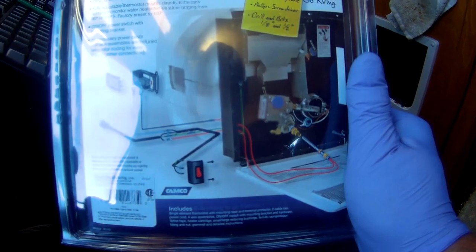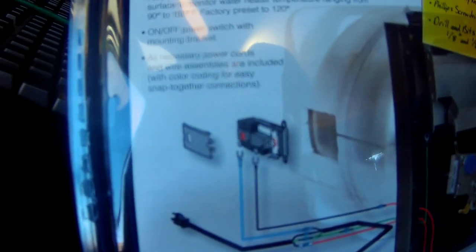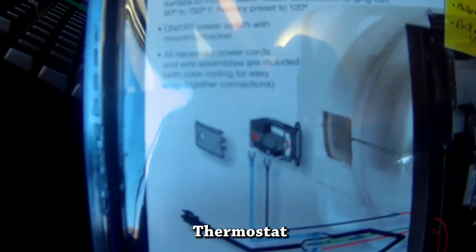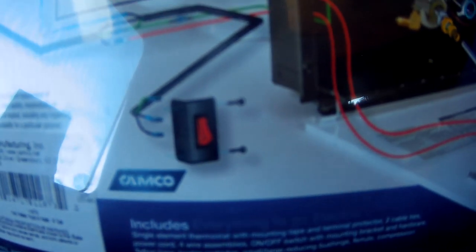Basically what's in the kit is the heater element, then a little piece that hooks to your hot water tank that measures the temperature, then they give you a switch you can put on your wall to turn it on and off, and then a plug that you plug into your existing 110 — or 120 — lines. They call it 120 on here; I say 110 because that's what we used to call it. When I was doing electrical work it was 110, now it seems to be called 120.